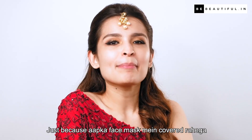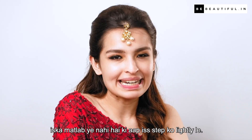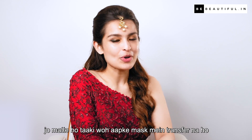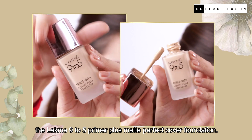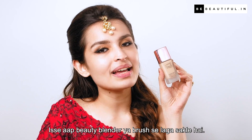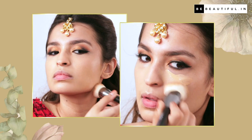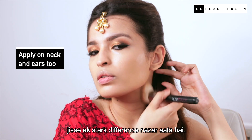Foundation lagane se pehle, I just use a brush to clean my under eyes and get rid of that extra fallout. Just because aapka face mask mein covered rahega, is ka matlab yeh nahi hai ki aap is step ko lightly lein. Make sure aap aisa foundation choose karein jo matte finish deta ho taaki woh aapke mask mein transfer na ho aur even smooth finish de — jaise ki the Lakme 9 to 5 Primer Plus Matte Perfect Cover Foundation. Isse beauty blender ya brush se lagayein, evenly blend karein, aur apne neck aur ear area ko bhi cover karein — aksar hum neck aur ear ko bhool jaate hain, jisse ek stark difference nazar aata hai.